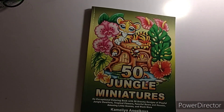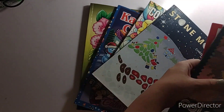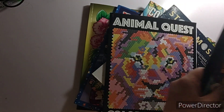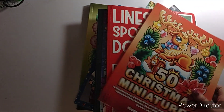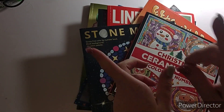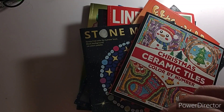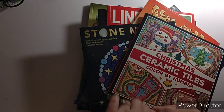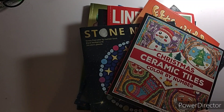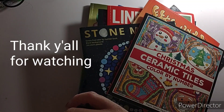And that is it, y'all — that is my completed pages for December 2022. If you like this video, please give it a thumbs up. If you haven't already subscribed, please do — I greatly appreciate it. Also hit that notification bell so you know when I put up a video. If you have any questions or comments, please leave them down in the comment section below. I also have my email in the description box. But other than that, I will see y'all in my next video. Happy New Year, everybody! Bye — keep on crafting, y'all.